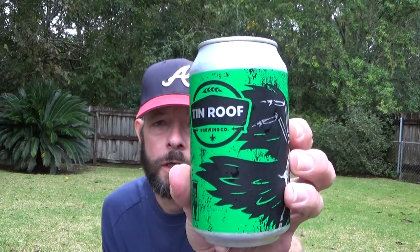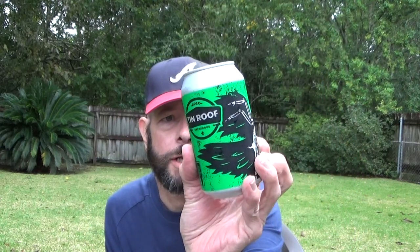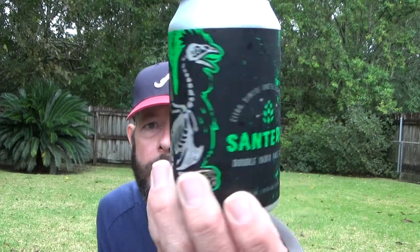Louisiana Beer Reviews: Tin Roof Santeria from Tin Roof Brewing of Louisiana. This is a Double India Pale Ale brewed with Citra, Simcoe, and El Dorado hops.